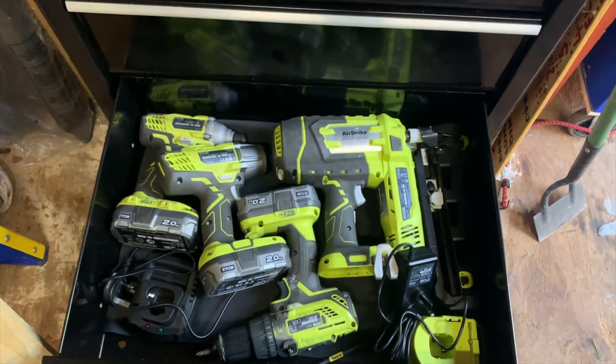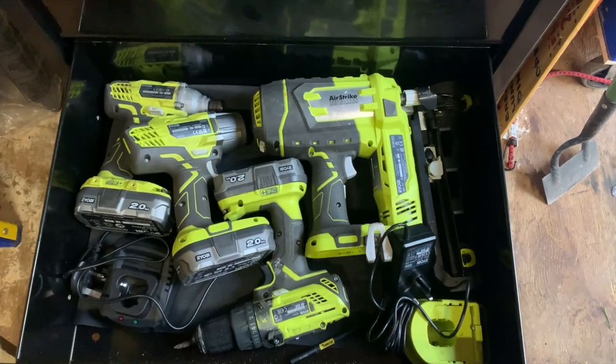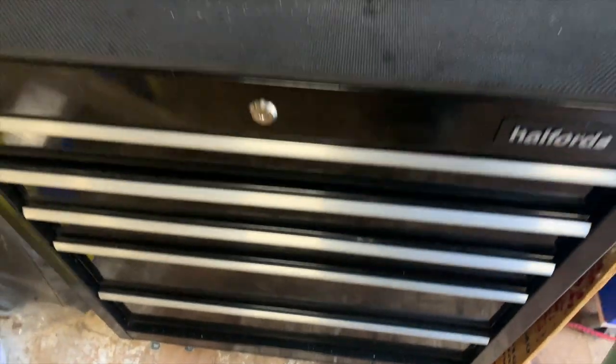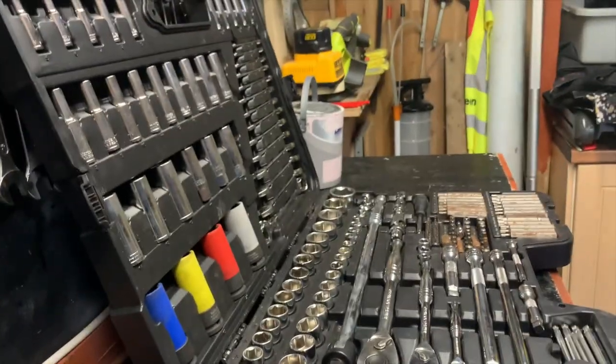And of course all my Ryobi tools — nail gun, impact, chargers. For home mechanics they're brilliant. Home use, home DIY — I love the Ryobi brand, they're very good.